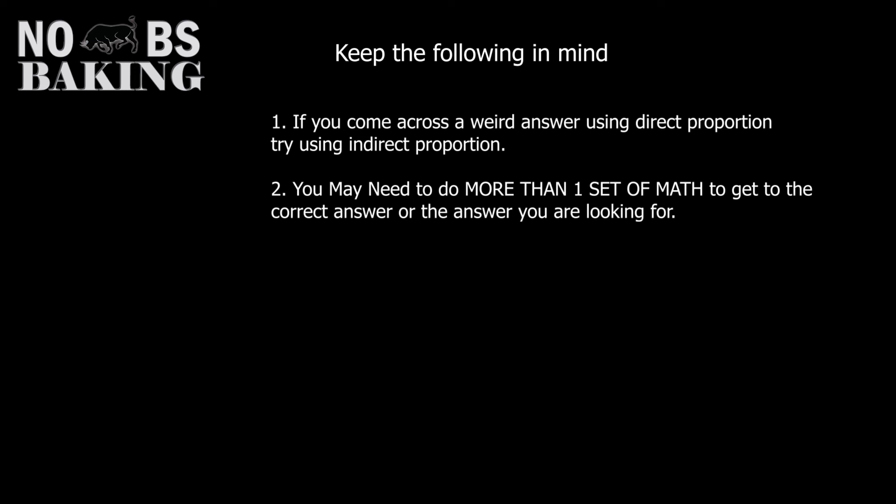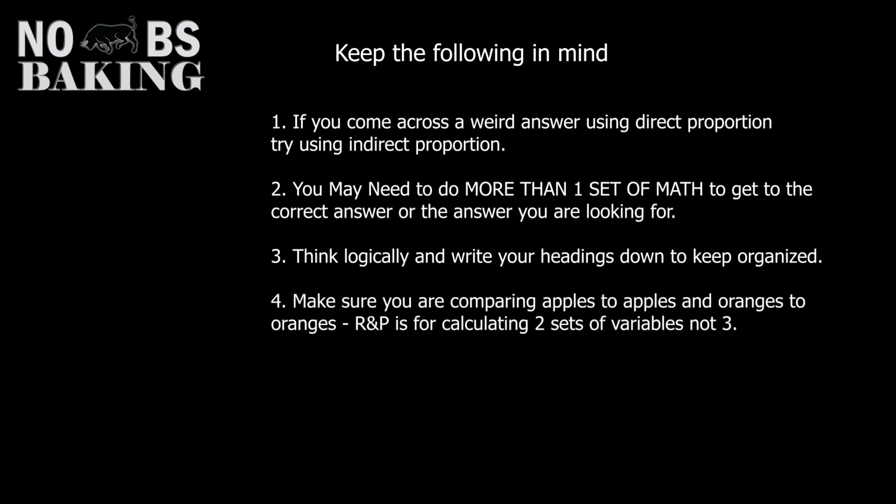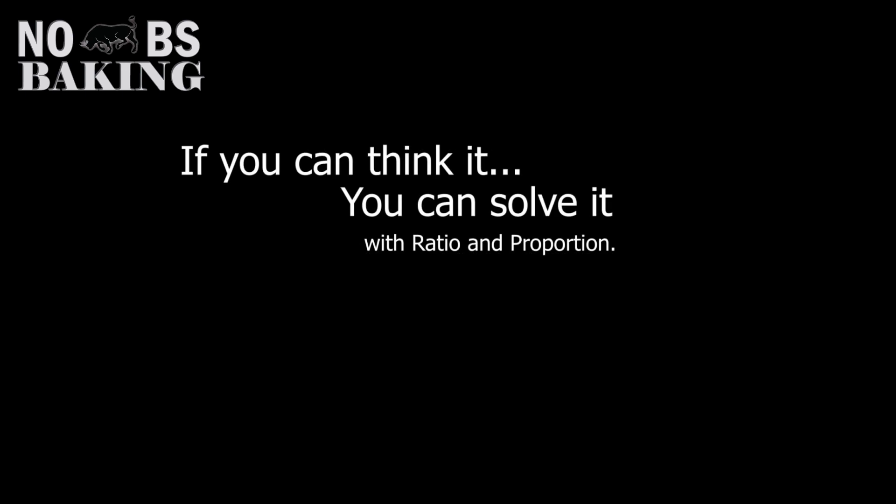I have a video coming on pan types and recipe modifications that walks through this exact thing. Keep organized and put headings on your graph, as it really does help. Remember the apples with apples and oranges with oranges. Don't try to overcomplicate or expect miracles from your equation — play with it. I only gave a few examples of what you can use ratio and proportion for when baking, cooking, and working with recipes. It is made for the kitchen.